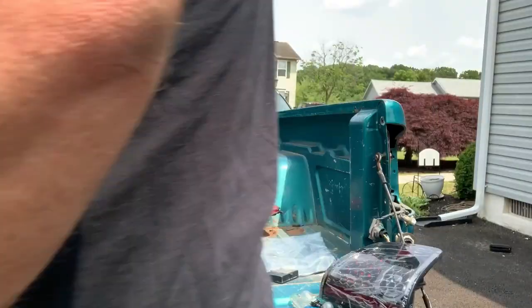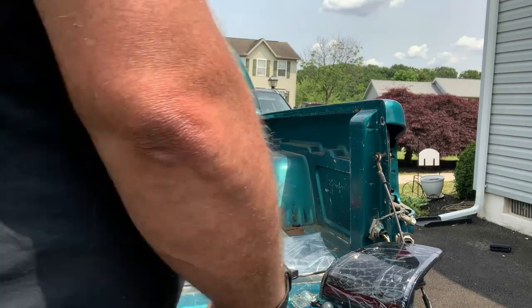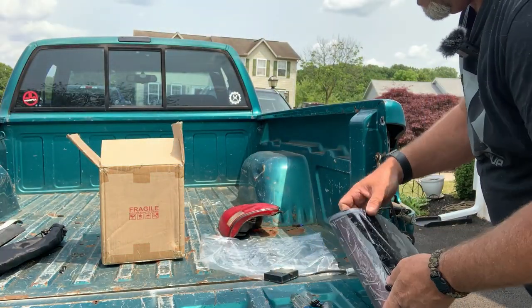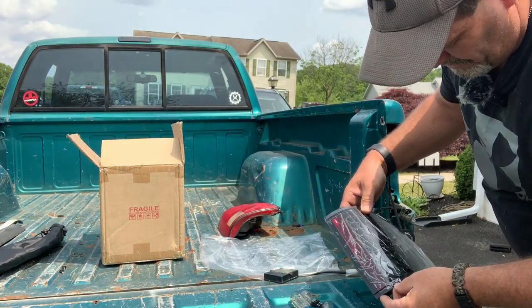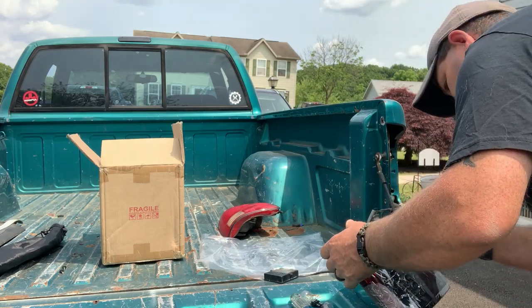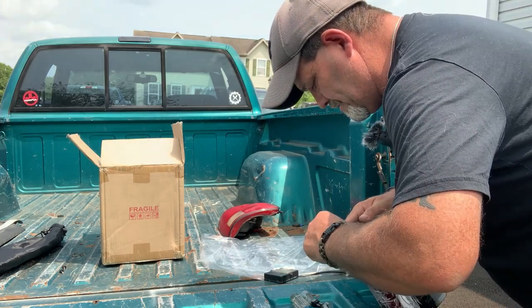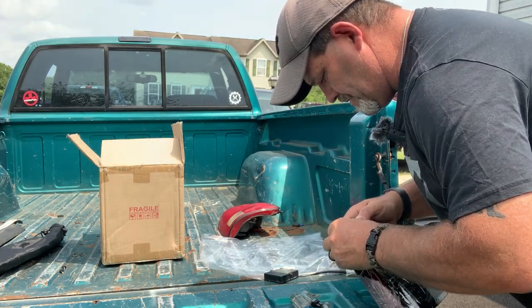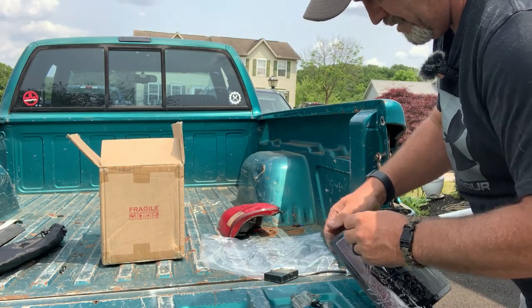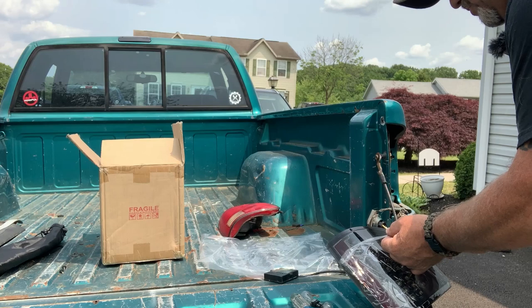I'm going to go ahead and turn the lights off. I'm going to make sure this film is cleared — I want to pull it off once I get it in there. It helps to have nails to get this off. I'm just going to take it out around the edges right now, because I'll be pushing on it to get it in there.